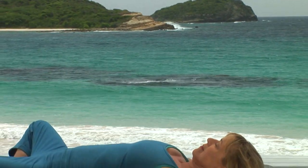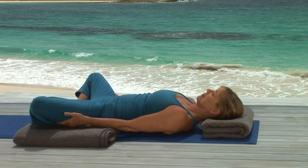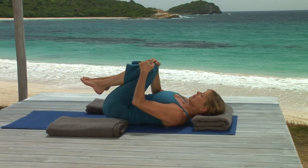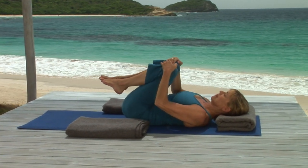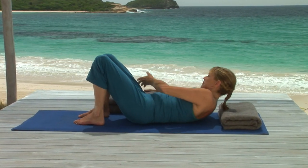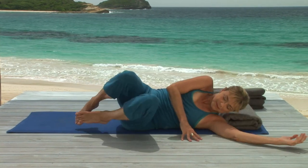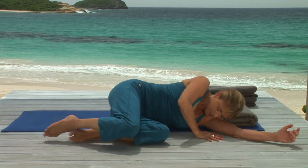Don't rush to come out of this pose. When you're ready, use your hands to pull your knees together and to the chest. Move your blankets away and roll to your side, resting your head on your arm for a moment and coming up to sit.